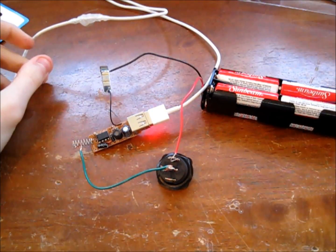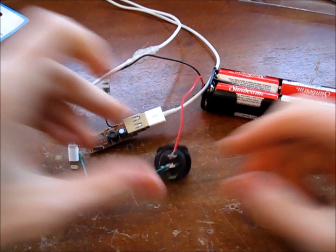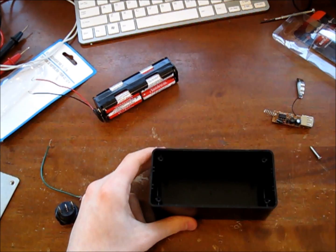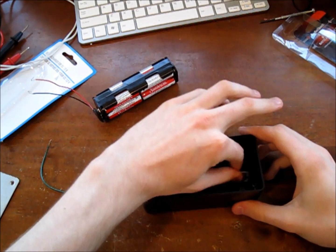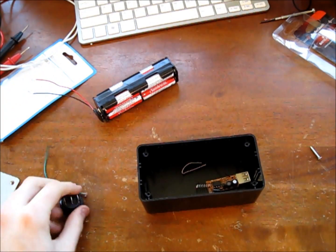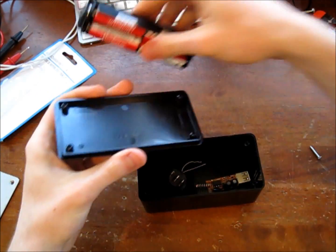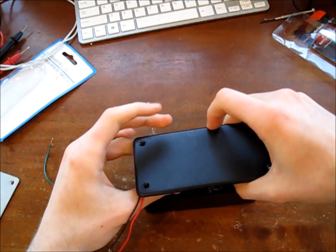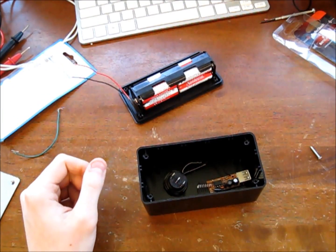We have everything worked out and now it is time to actually install everything into our project enclosure. My plan is to have the USB port sitting right inside here coming out the side, the switch on top, and the battery pack attached to the bottom via velcro, so that when we put the top on we can replace the batteries without interfering with the rest of the electronics. We're going to start by marking and drilling the holes for the USB port and switch.